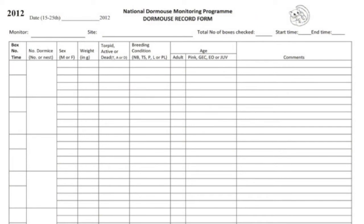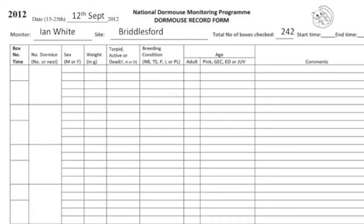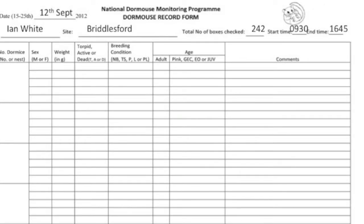This is the NDMP form to record dormice found. Enter the date, the monitor's name, the site, the total number of boxes checked, and the time the survey started and finished.